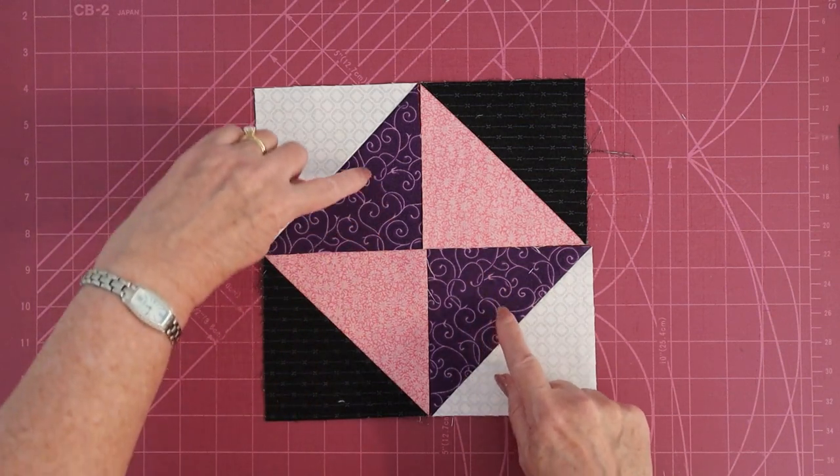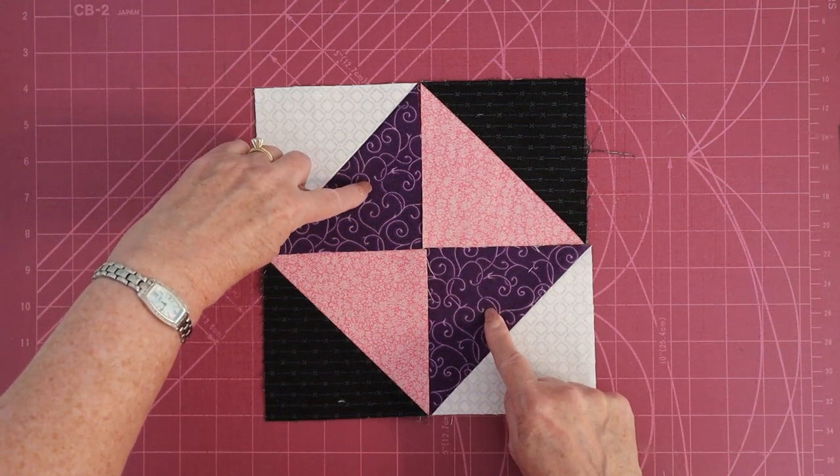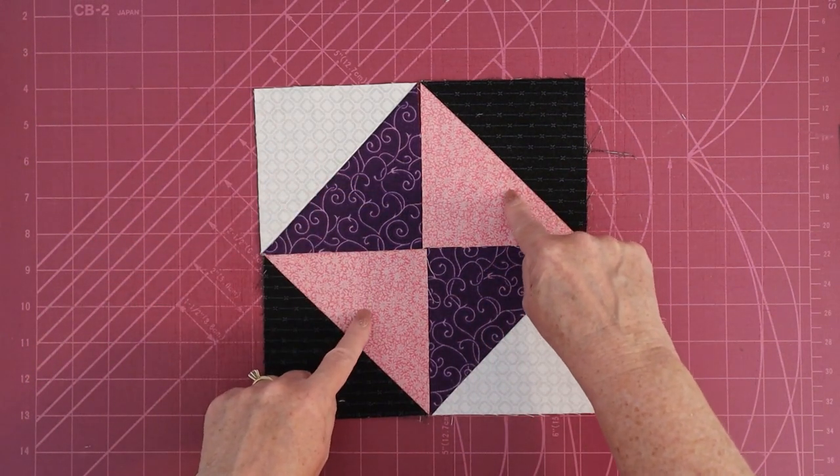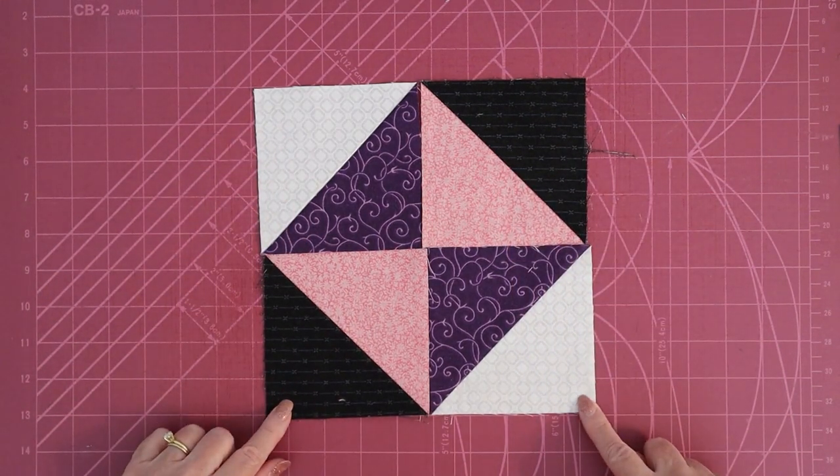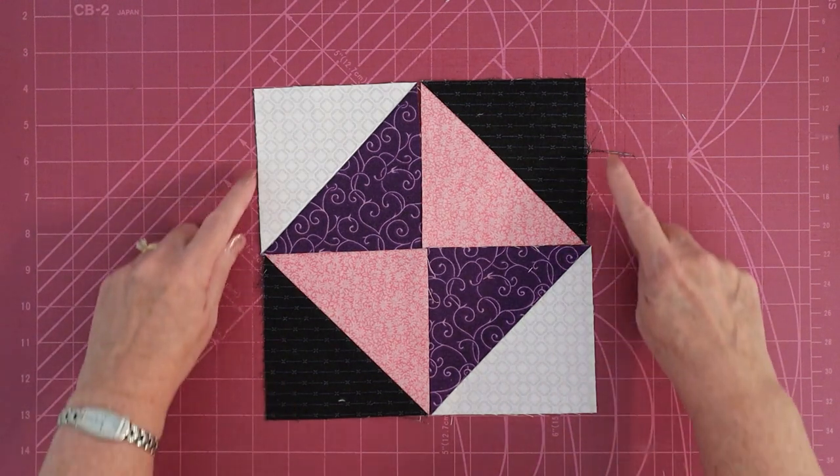To turn this into an hourglass, you put the two dark colors facing each other and the two light colors facing each other. We've got white, black, white, black on the corners — that's how you know this is right. The black and white go to the outside.